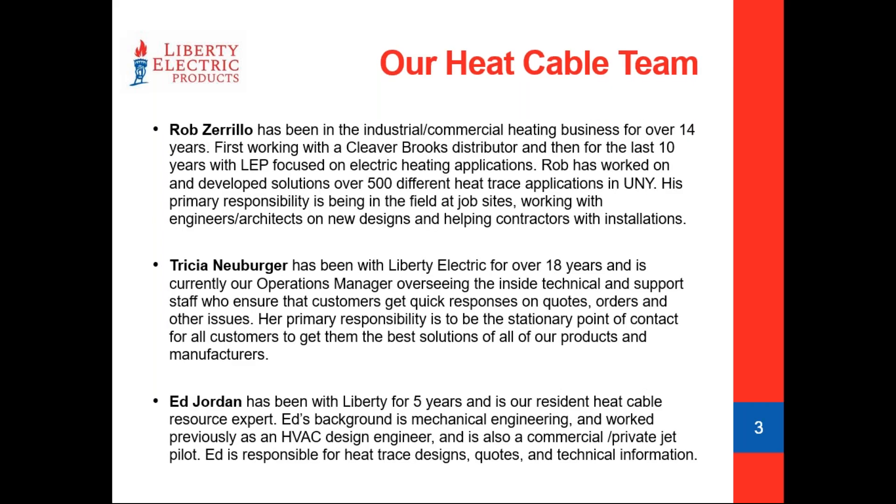I'm not going to talk much about myself — Ed already did a nice job in the introduction. I've been on literally probably thousands of job sites at this point — industrial facilities — and I've seen a lot of different applications on both the mechanical and electrical side. Really what I try to do is come up with good solutions for people that are both logical and economical.